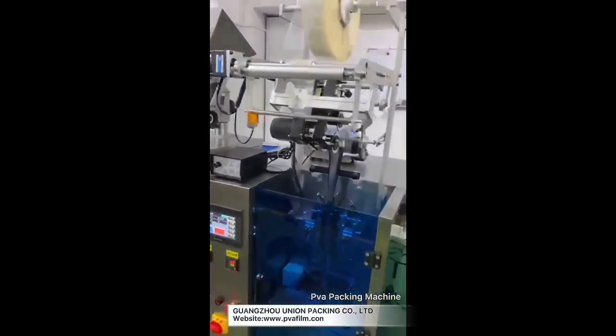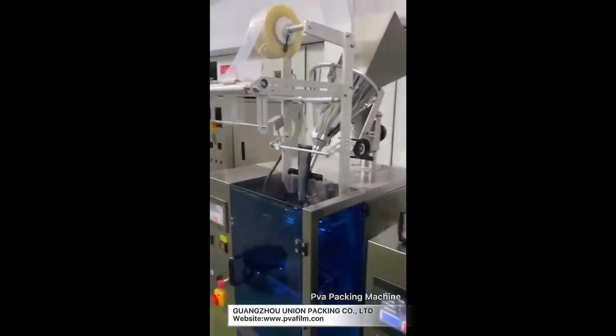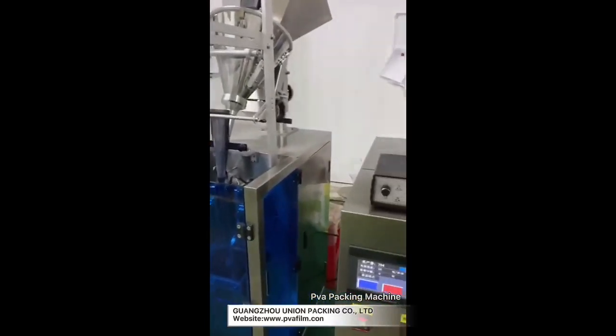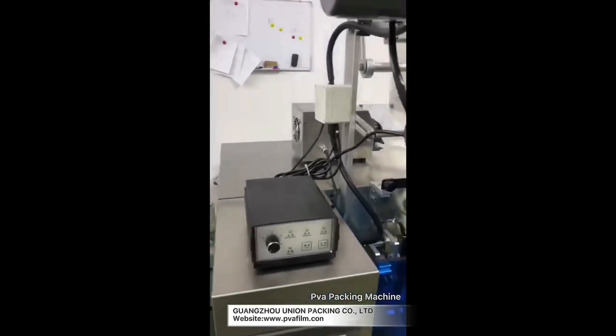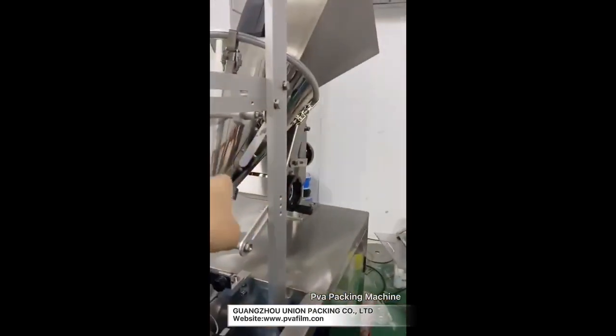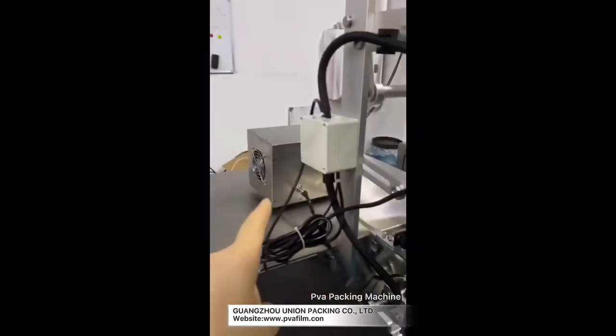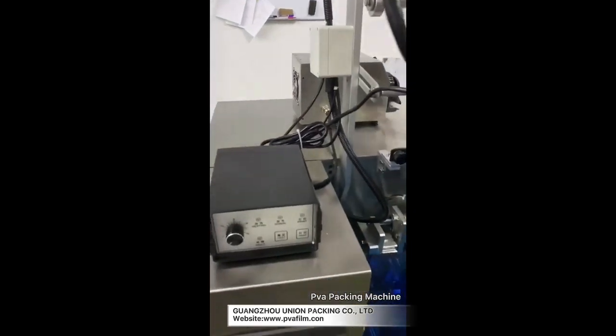This one is a liquid machine. The programming is the same as the powder one, just the value for each bag is different because they have a different filling system. The powder uses an auger, and this one uses a pump. If you want to change the value for each bag, you can change the distance of the pump.